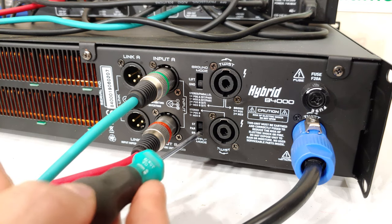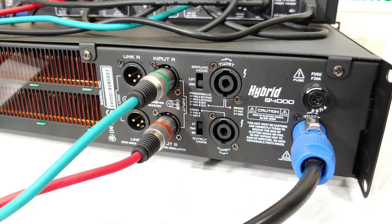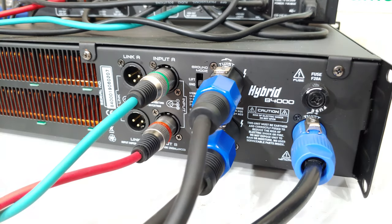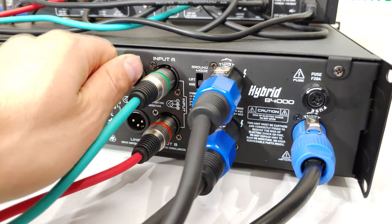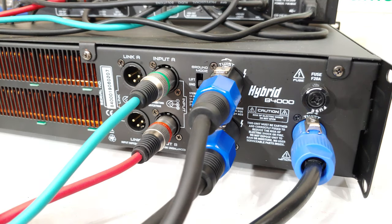Quickly summarising stereo mode: switch is flipped to the top. Channel A and channel B speakers connect to their respective outputs. The signal for channel A and channel B both work independently. The front volume knobs — channel A for channel A's volume and channel B for channel B's volume.